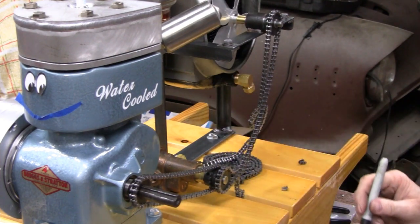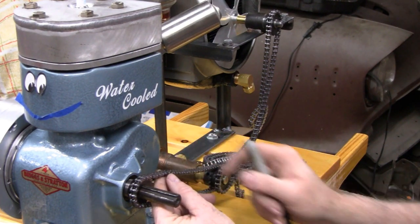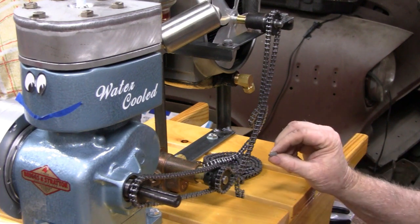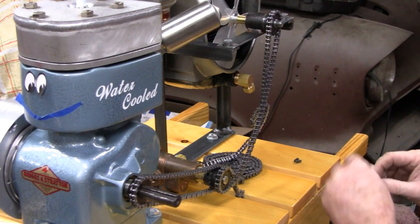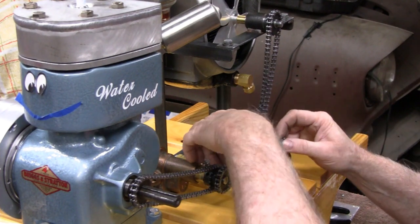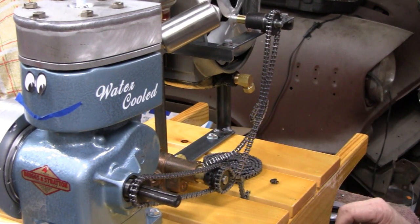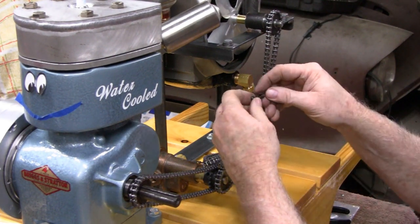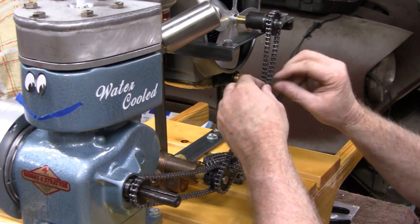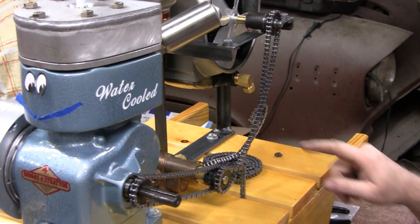Last time on this one we used half a length of chain and bored out the other half, and it worked out well. The master links I have here look identical to the chain so you really can't tell. What I'm going to do is just get a half-length and a master link — that way I won't have to bore anything out. One of my subscribers — I think it was Goomer — said it's going to stick out like a sore thumb, but I think only if you look for it. Let me cut this chain and put it on.